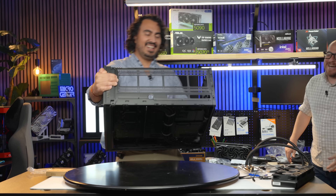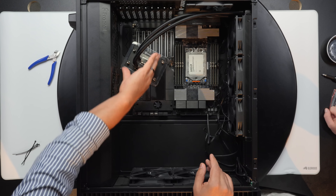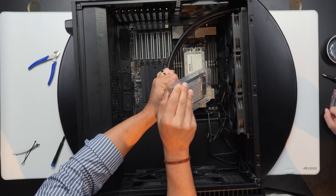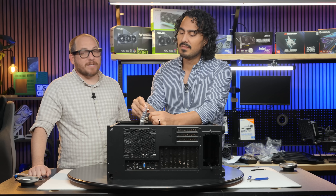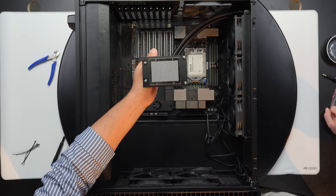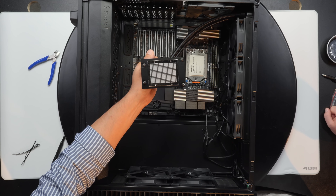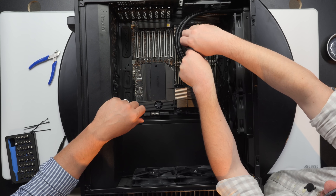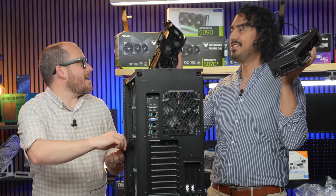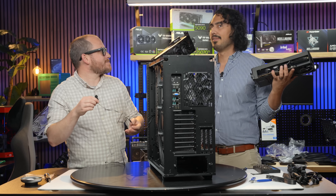The big turntable is convenient but a bit annoying to move everything around. The Silverstone AIO has thermal paste pre-applied — thank you Silverstone. It's a nice grid pattern; once pressure is applied it'll spread right out. She's looking good! 5090 Astral — PNY RTX 5090 for today's build and for the sake of a lot of VRAM.